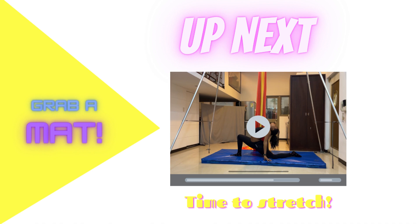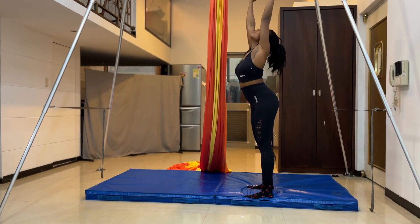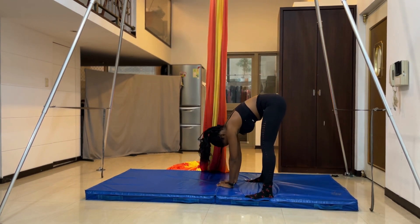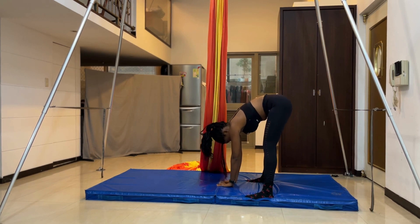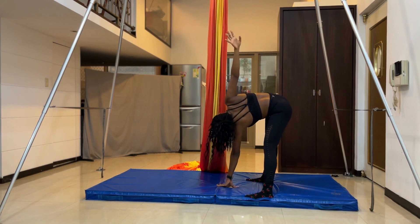We're all done with our warm-ups. Now it's time to stretch. Start by reaching up as high as you can to stretch out your entire body, then spread your legs and reach down as far as you can. Try not to force yourself too much, and if you cannot touch the floor yet, that's totally fine.